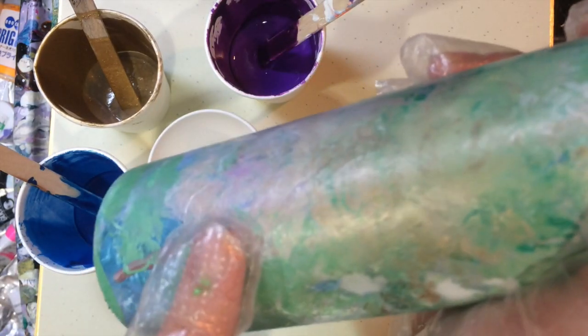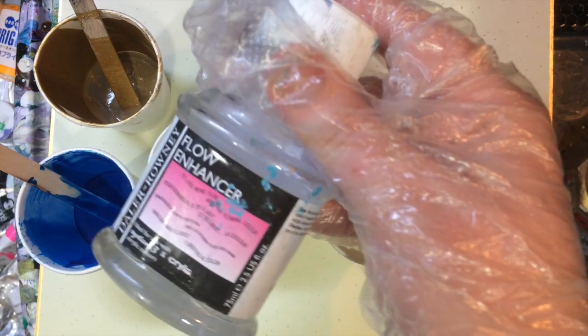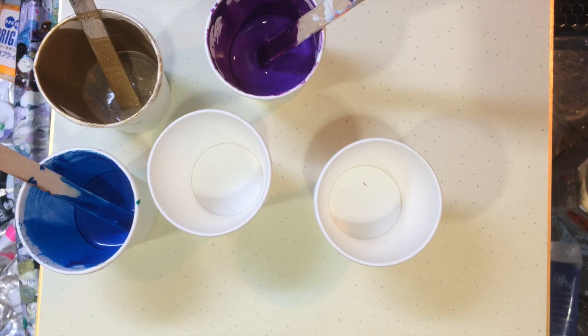This is Liquitex Basics Titanium White. All of these paints so far are mixed 50-50 with my pouring medium, which is 50% white glue and 50% distilled water. For my distilled water, I mix a capful of Daler Rowney Flow Enhancer to 500ml of distilled water, so all of the water I use has that Flow Enhancer mixed into it.